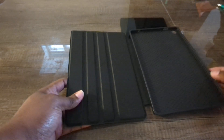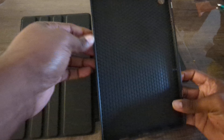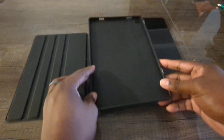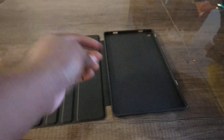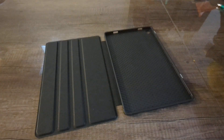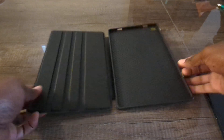I believe this one is some sort of synthetic leather, and then as you can see from the nice little pattern it kind of feels like it's a rubberized material. I'm not 100% sure, but it does feel like a rubberized material on this part, while this side you can definitely feel is some sort of synthetic leather. So I guess both materials are great.